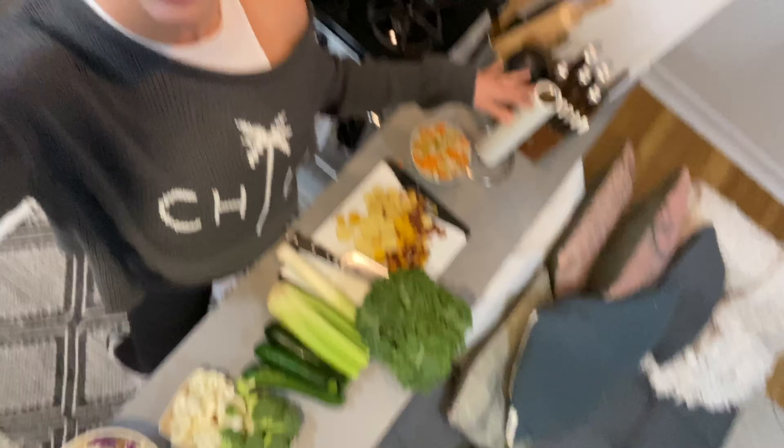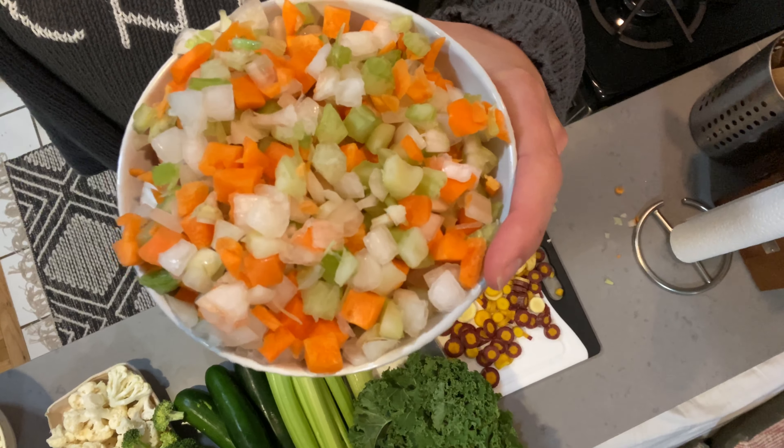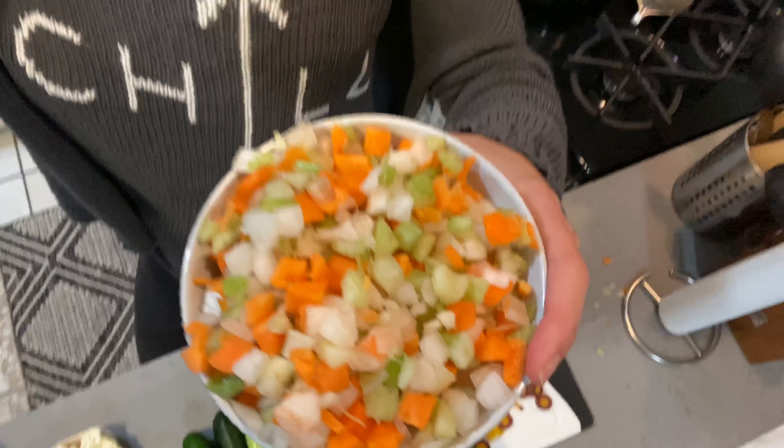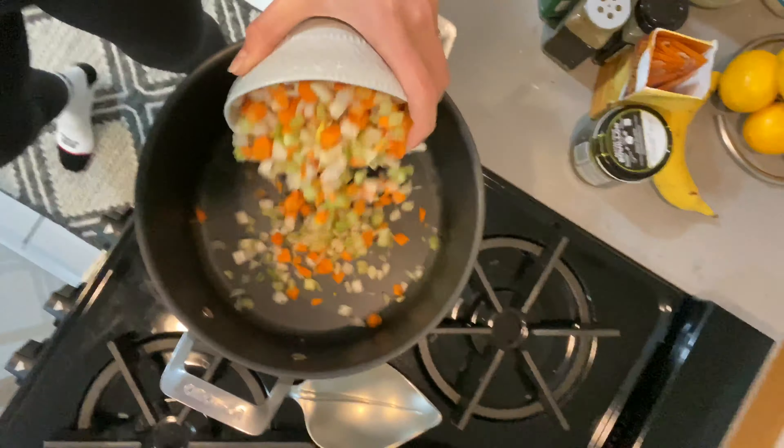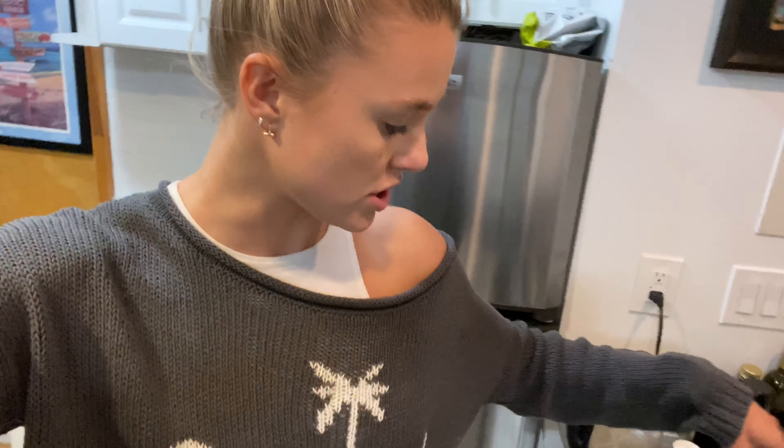These are all of the vegetables that I'm going to be putting in the soup. This is a starter that I love to start with - it has celery, onion, and carrots. I just chop it all up really finely and put it in the bottom of the pan. This is how I'm starting the soup, and I just let it cook down. It's a really good soup starter and tastes really yummy.